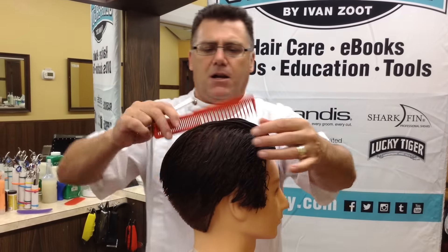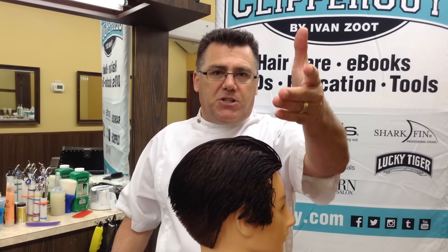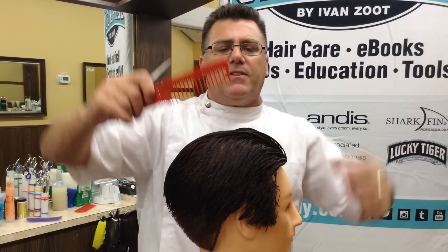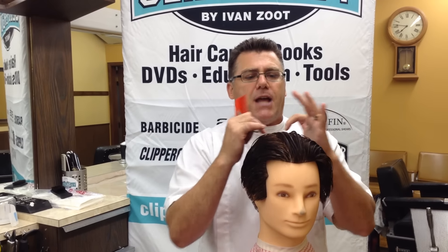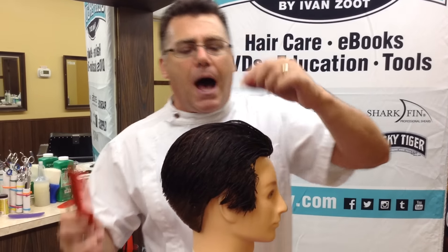Most of my men's haircuts, when it comes time to cut the top — whether I cut the top first in some scenarios or whether I taper first and get to the top later, doesn't matter — but when it comes to the top, I'm going to take a top center guide, kind of a little stripey section down the middle of the top, a little almost mohawk-y section. And I'm going to comb it up top dead center.